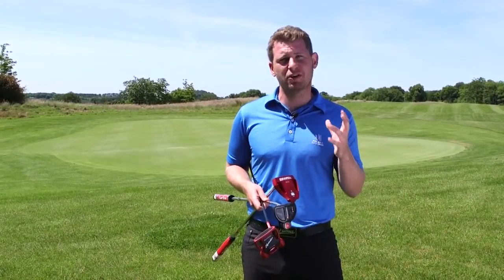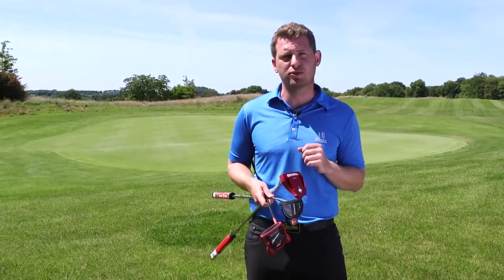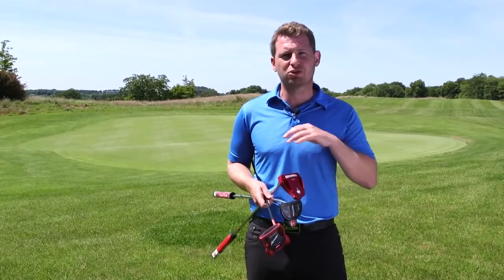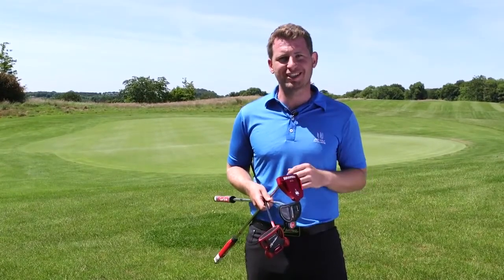So there we have it. The Odyssey delivered a fantastically pure roll. The EvenRoll did exactly what it said those variable grooves would do, and the TaylorMade was incredibly consistent right across the face. I hope you found this video helpful — please join us next time.